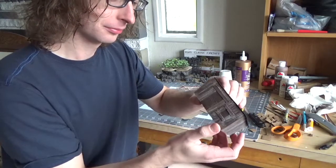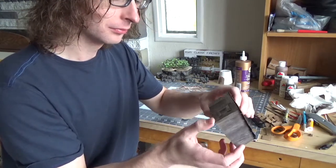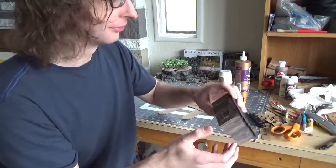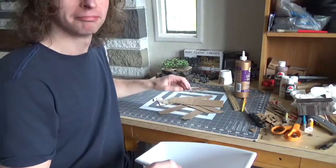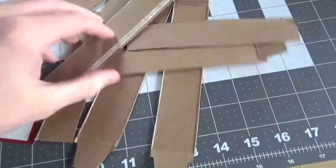So, you just finished making your first cardboard shack. Feels pretty good, huh? Well, now it's time to clean up. We better throw away all these extra bits, right? WRONG! Let's use our leftover bits to make something cool.